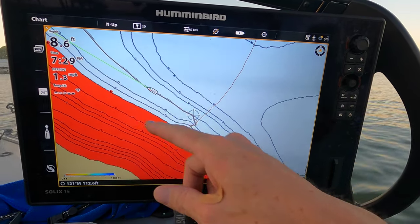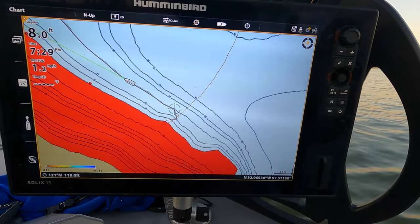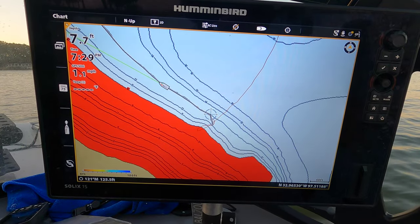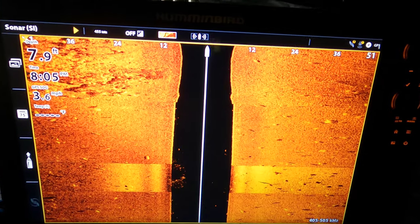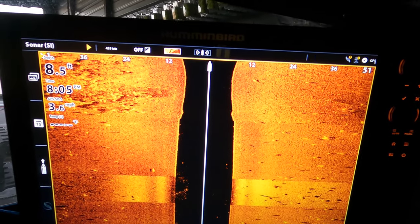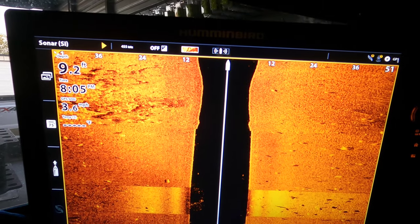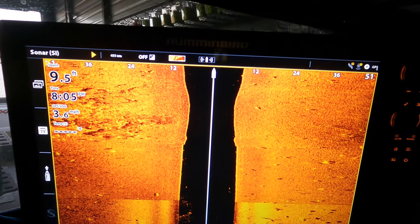If I'm a bass fisherman targeting bass up on the shoreline, I can let the boat do all the work and focus on casting. It really handles all the total boat control. One of the other great features of iPilot Link is that it makes pinpoint precision of targeting fish much simpler.